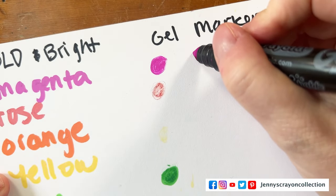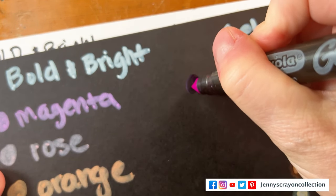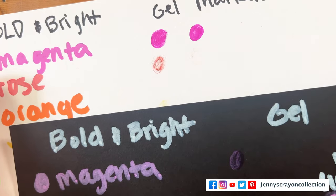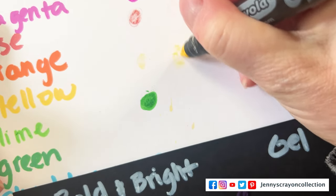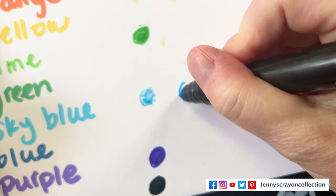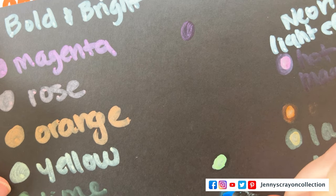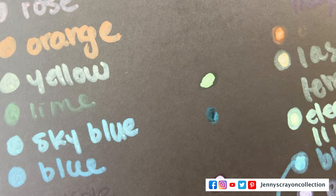Let's see if these ones work any better after the water treatment. We've got the magenta — that one is definitely looking better. Let's see if it shows up on the black paper now. Then we have our rose — that one still is not working, it might be just completely dried up. Let's look at our yellow — that one's working a tad better, so there's potential there. And then this blue — that one's looking better, look at that. And sky blue is kind of showing up a little bit. So the water method definitely improved two of them but not the others.